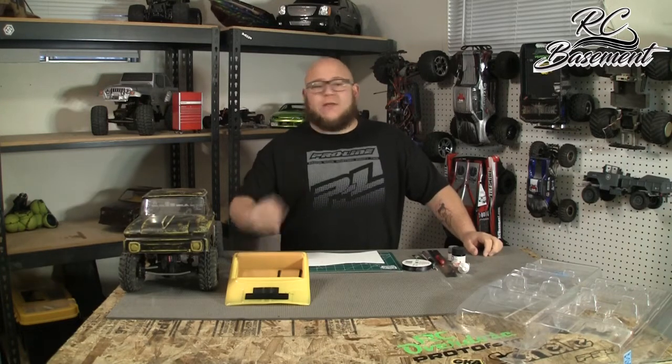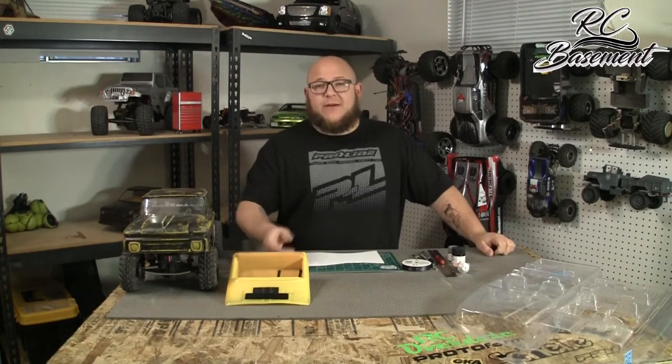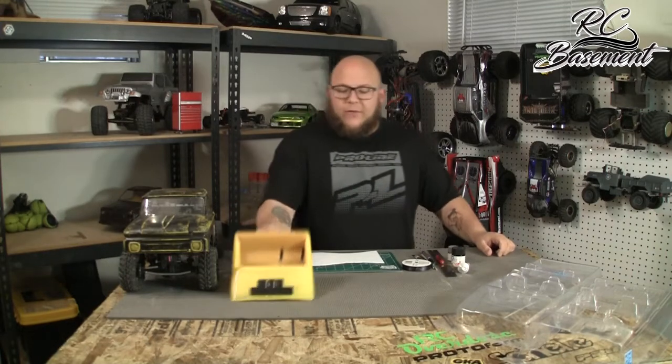What up fam, it's your boy Sid The RC Guy down here in the basement with a how-to video. ProLine has put out three awesome interiors: the Cherokee, the Toyota 4Runner, and the C10. In the C10 you see awesome seat belts that you unfortunately don't get, but I'm going to show you guys how to make them today — they're real simple to make.